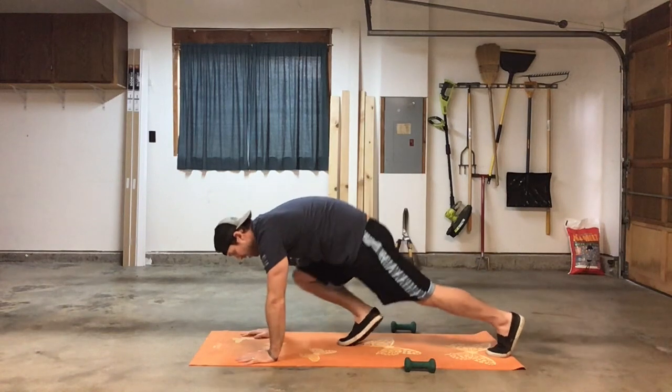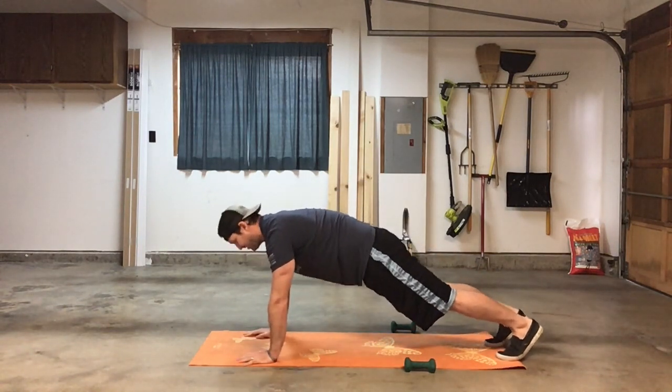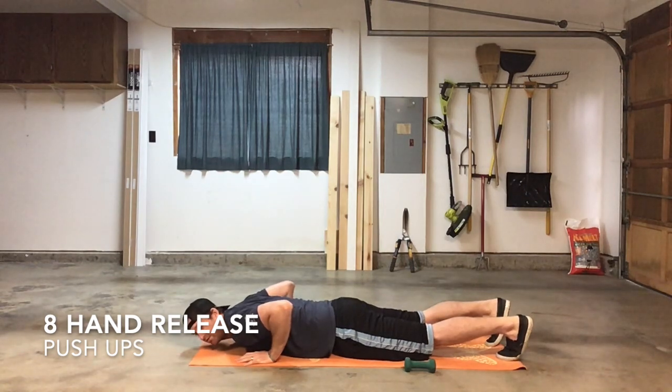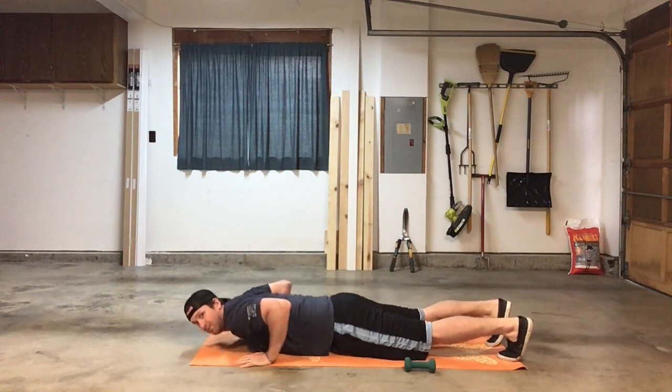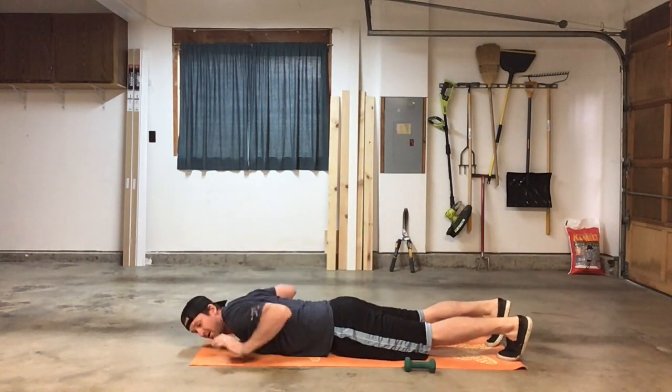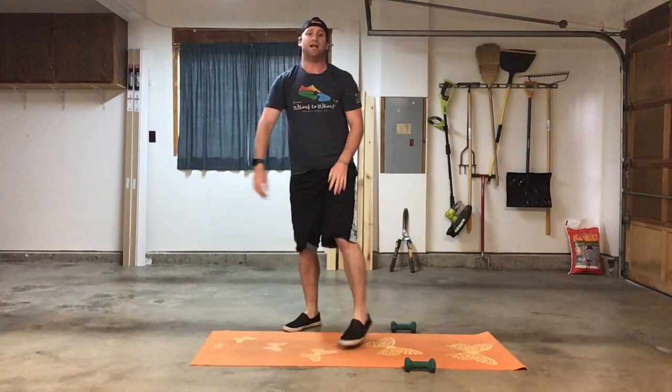Then eight hand release push-ups. Get into a high plank push-up position and go all the way down. Once you're on the ground, lift your hands up off the floor, then come back up — eight of those. Once you're done with the first six-minute AMRAP, rest for two minutes, then start back up with another six-minute AMRAP of the same movements. Start off where you left off in the first, keeping a running total of rounds and reps done for the WOD.